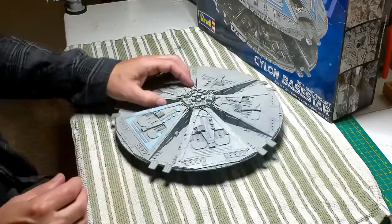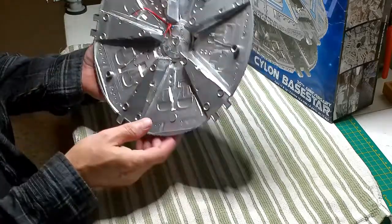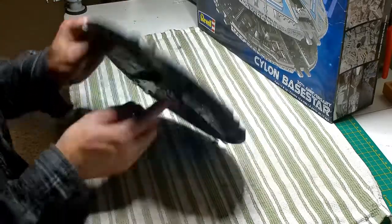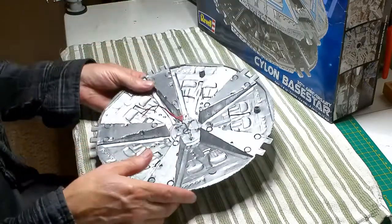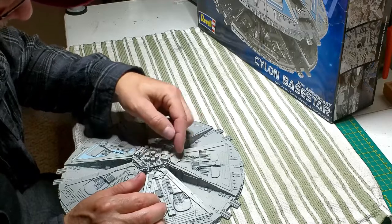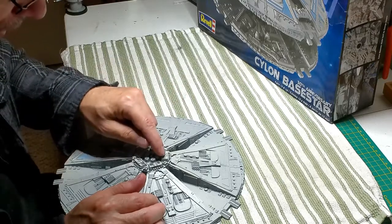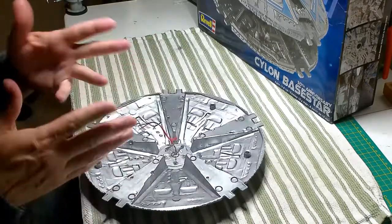Well hello everyone. Here we are on the Cylon Base Star. I went and did a purple lighting for the top here. I did the notch. I got some three millimeter purple UV lights, drilled those holes. I measured back a little bit here, measured to where the light would kind of almost center into these, and then drilled the hole for the lights to go through. Then I hit them with some Scotch Brite to scratch them up, give a little diffusion.